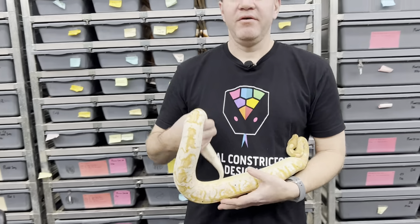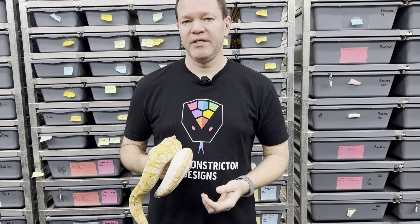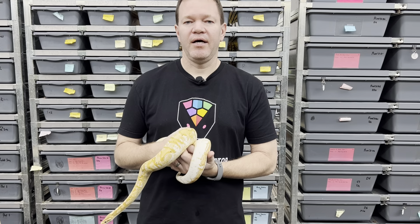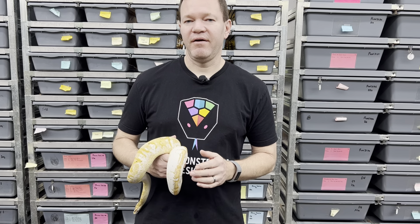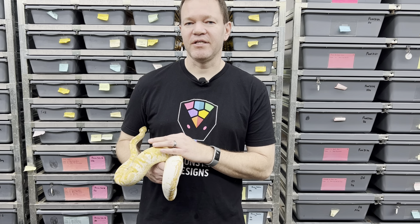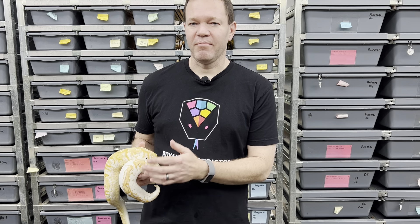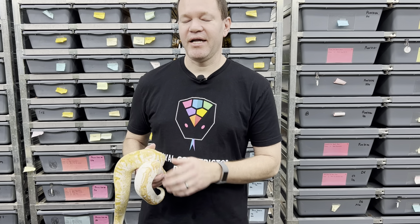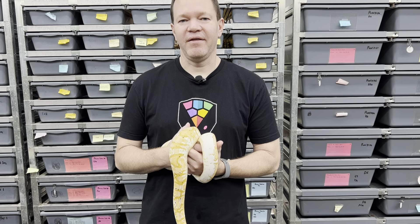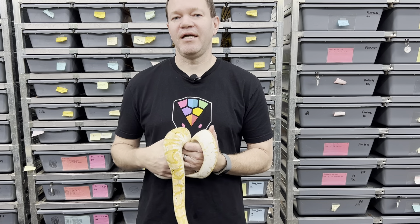That's all I have to show you. I've actually got more Calicos here — I might save that for another video, and I'm going to be producing quite a few new ones in 2022, so stay tuned for that. Make sure to like and subscribe, and also make sure to visit my website, royalconstrictordesigns.com. I've got a really cool long-term special project I want to show in my next video — basically I think I might have hit on a new morph 10 years ago and I'm still working out the kinks to figure it all out. So stay tuned for that — a little tease for next week. Hope you guys enjoyed this and I'll talk to you soon.